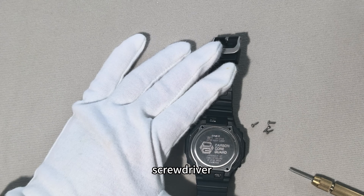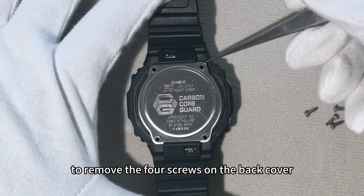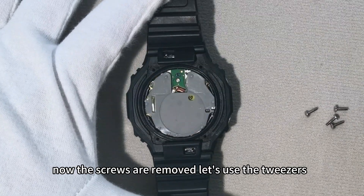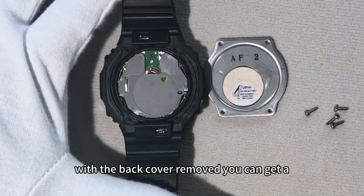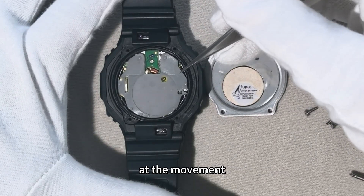First, use a cross-head screwdriver to remove the four screws on the back cover. Now the screws are removed, let's use the tweezers to carefully lift off the back cover. With the back cover removed, you can get a rough look at the movement.